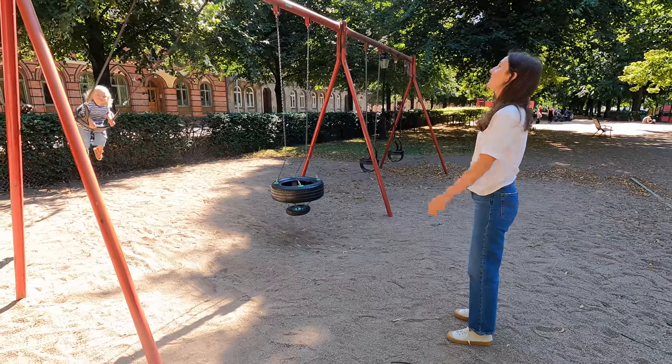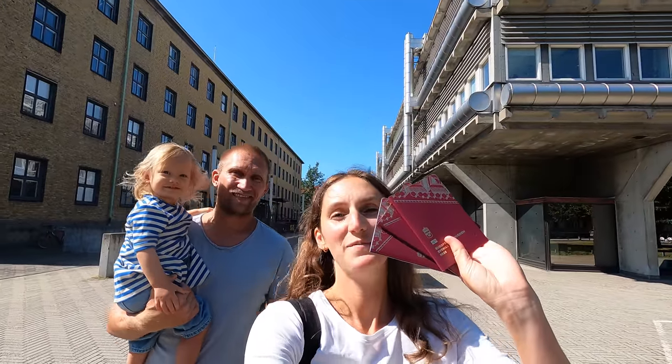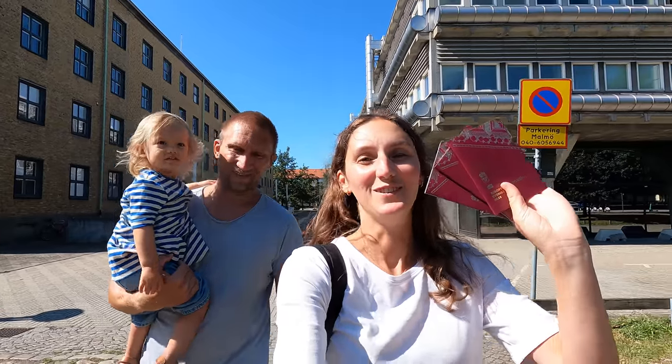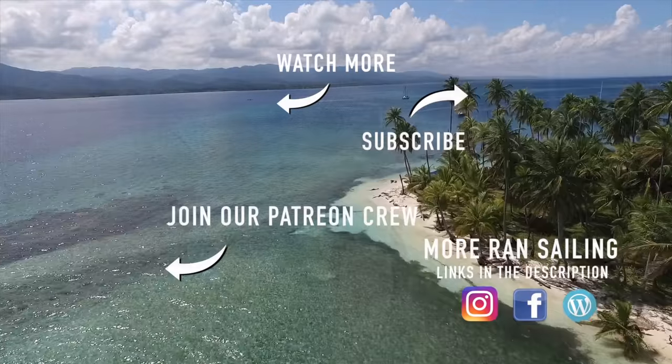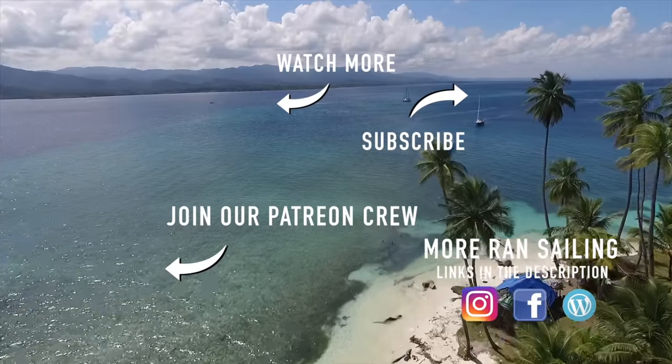We're now starting to prepare to leave Sweden. We're leaving in just about four weeks, so everything we do now is preparing — getting rid of stuff from the boat that we don't need, and buying new things we do need. We went and picked up our new passports. We have our passports — we are ready to leave Sweden. Thanks so much for watching; if you enjoyed the episode please subscribe and give the video a thumbs up.